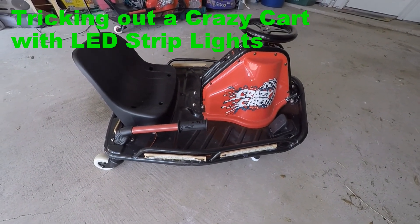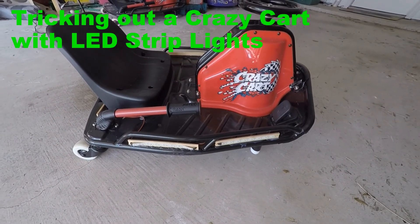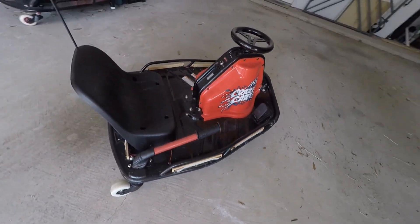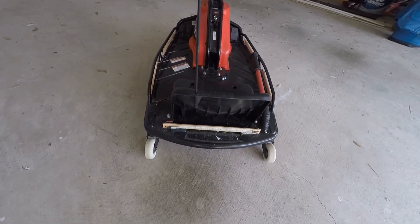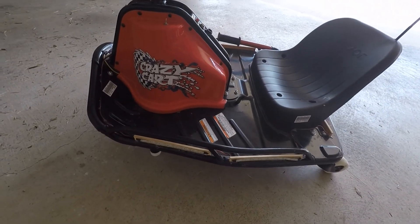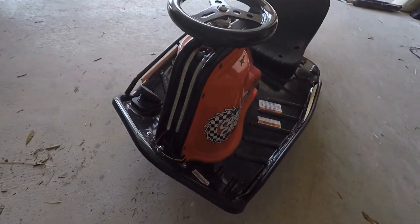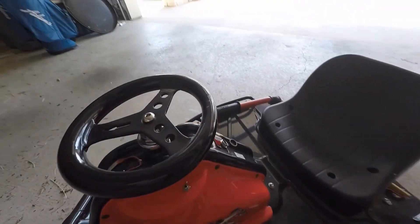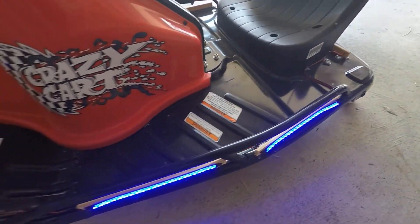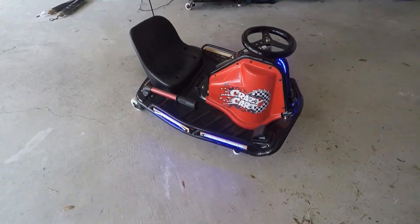Today we're going to go over how to trick out a crazy cart with LED strip lighting. What I've done for one of my daughters is I've put blue LED strip lights all the way around. I've attached them on some wood trim, half inch wide wood trim, and wired it up with a 24 volt to 12 volt DC to DC converter. These are 12 volt LED lights and then I'll put a little power switch right here. Just flip them on and now you can see them. I'm gonna close the garage door so you can see them better, but they really pop at night.